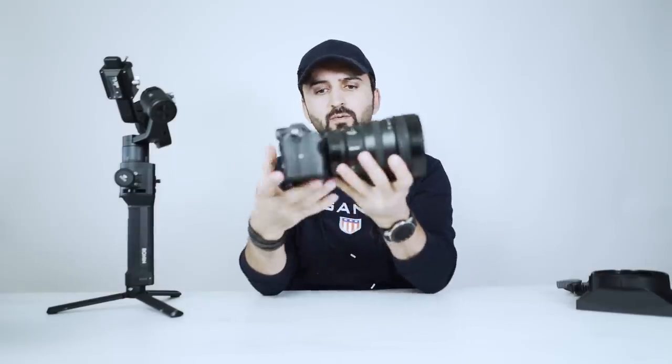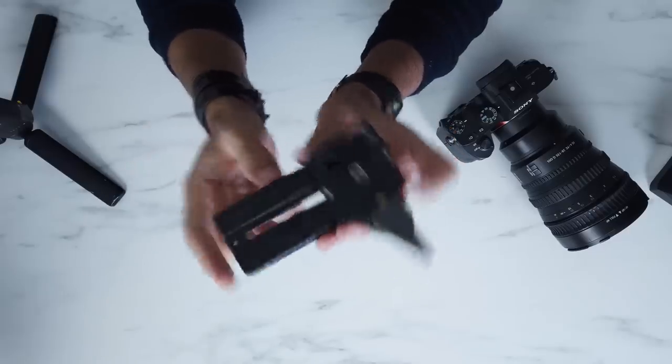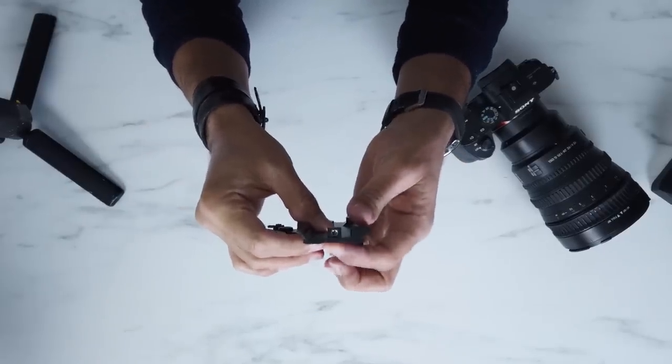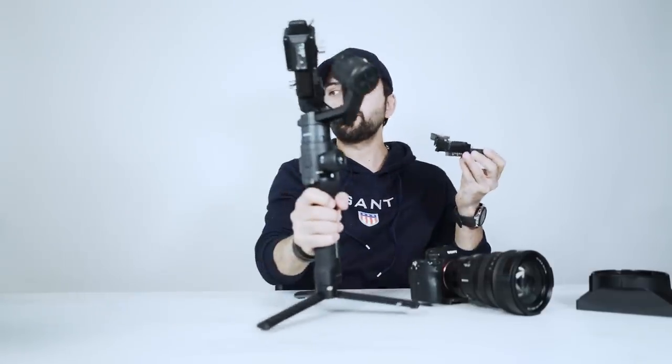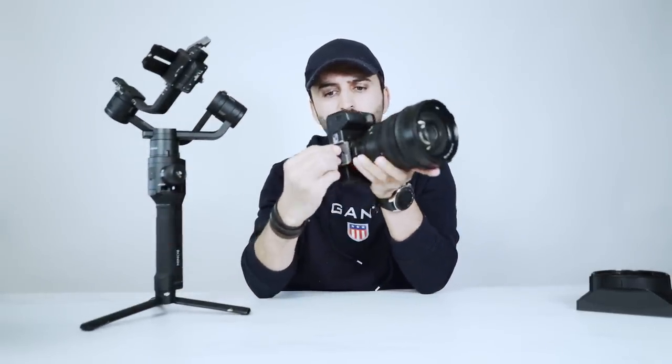Since this setup will be front heavy, you have to put your camera all the way back. This is the back of the plate and this is the front of the plate. There's a mark and arrow — this part is for the front of the gimbal. I've already put a quick release base plate on the bottom of my camera.